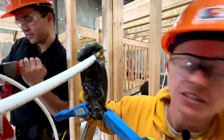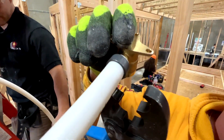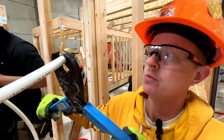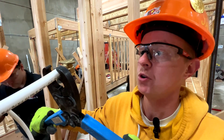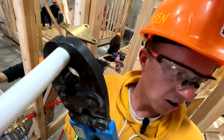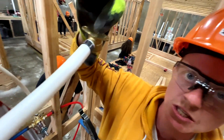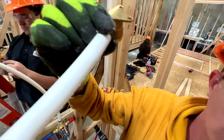I removed the shower valve so I can crimp this connection. Once it's up there and installed, you don't have room to crimp it. Make sure you get the PEX all the way in — click it — and make sure the PEX is poking out a little bit on top. You don't want to push the crimp ring all the way up.